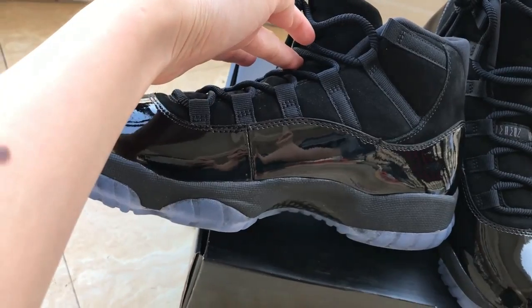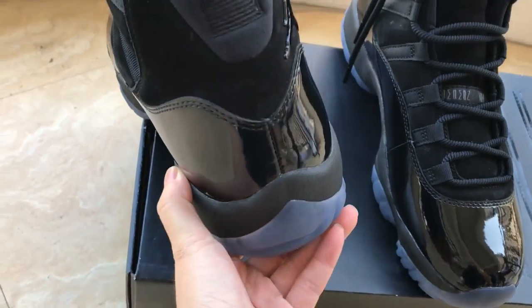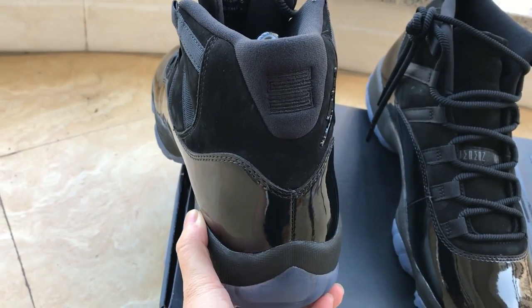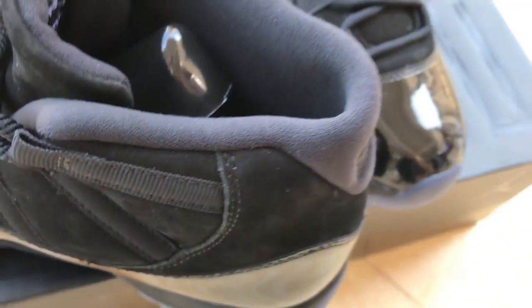Around the shoe laces is also black color. This side patch you can check also. On the back patch you can see the 23 number. And the inside you can check the inside patch.